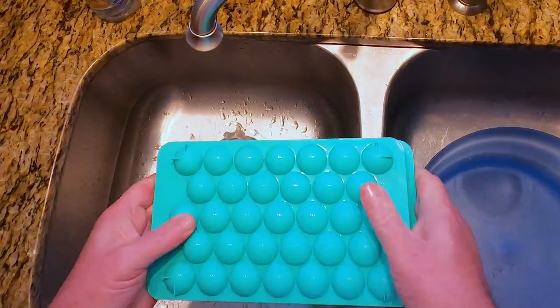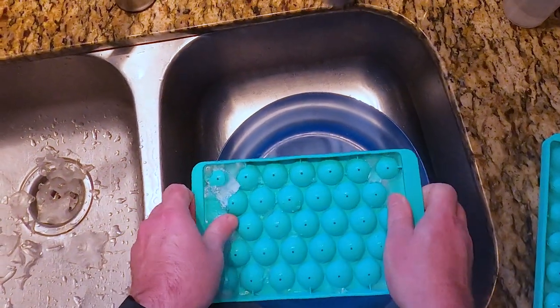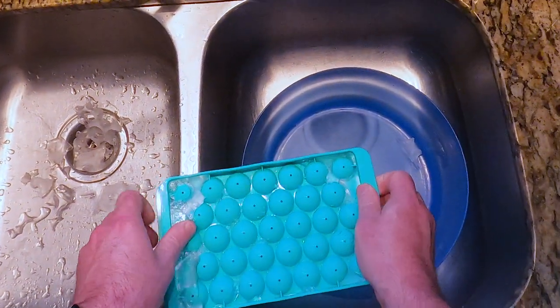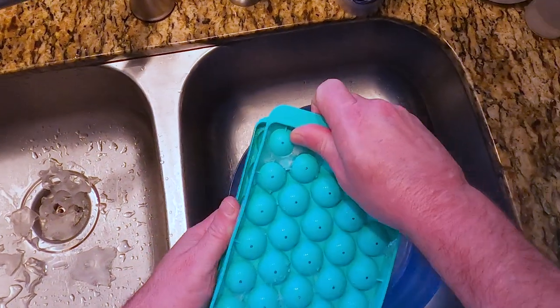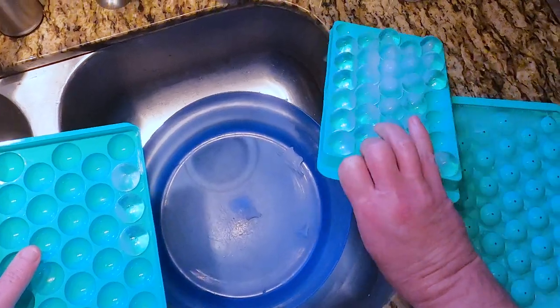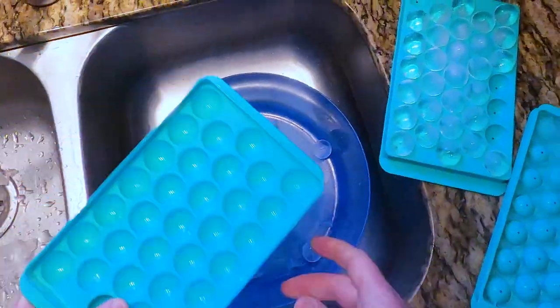But what's not obvious is how you fill them, so I want to show you how to do it. Now I have a little bit of history with this. I used to be a Maker's Mark ambassador and they sent me some big ice cube makers, and I had to learn the hard way how to fill those up.